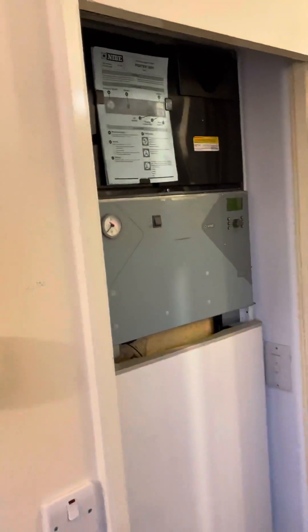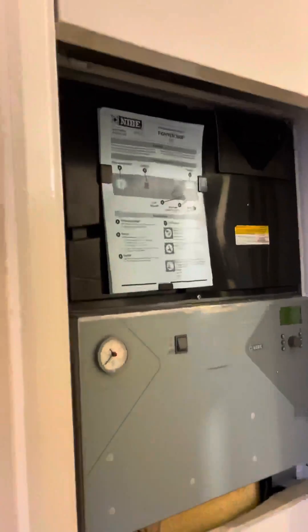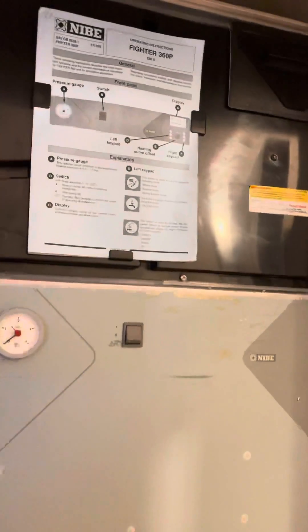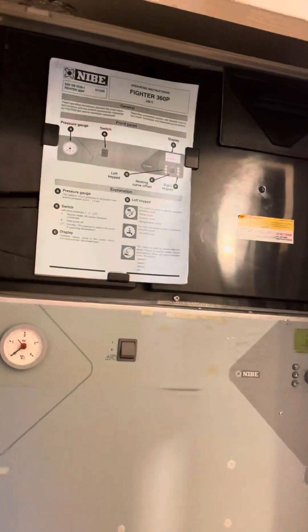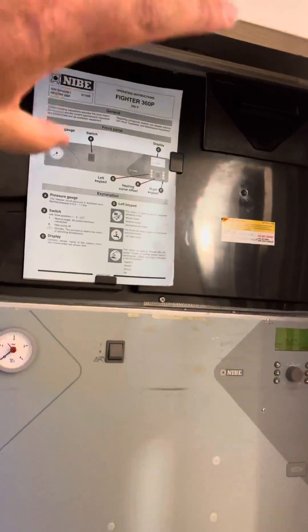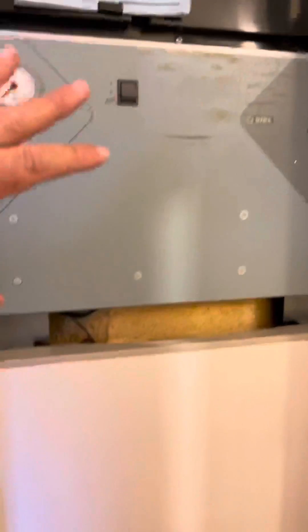The customer has a NIBE 360p with an unvented cylinder. It's actually a vented air source heat pump — you can see the vents on top. It's drawing warm air in from a central unit and converting it into energy to heat up the cylinder.